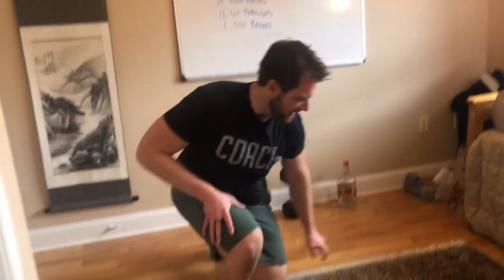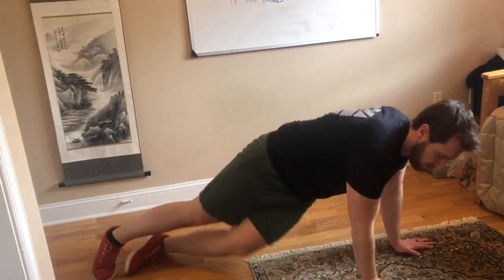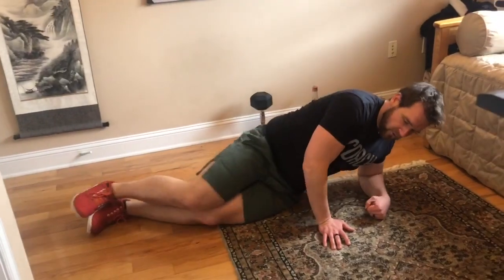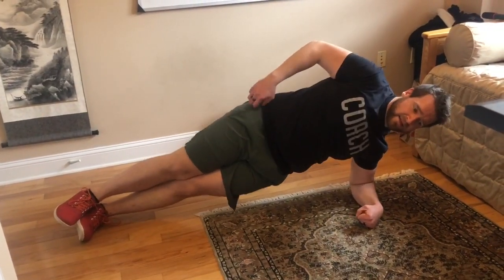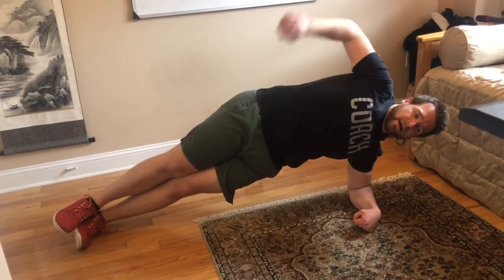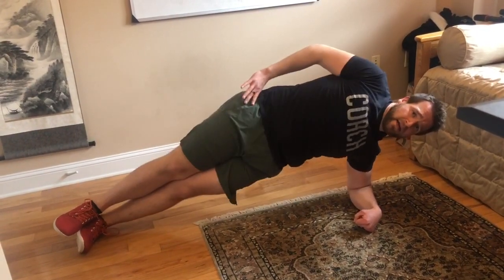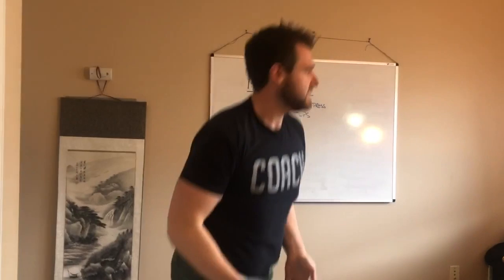Finally, 18 side bridges. You can either do an extended arm plank or come down to your forearm. The side bridge is just bridging up, driving your hips up as high as possible, then letting them sag down and fighting to drive them back up. You should feel that right in the inside of your core — it will give you a nice little burn.